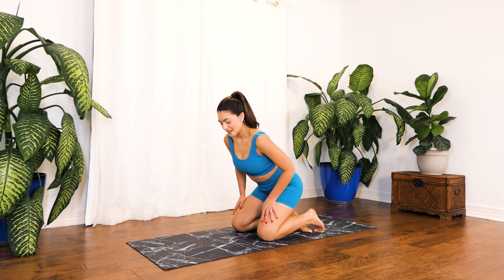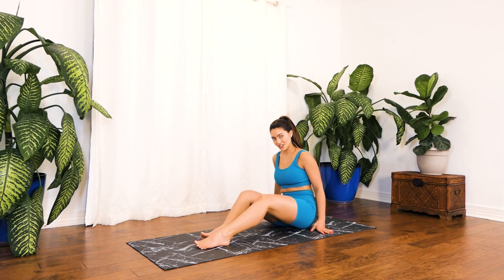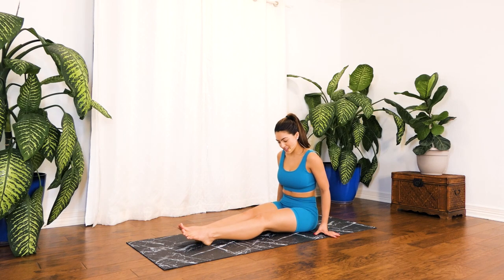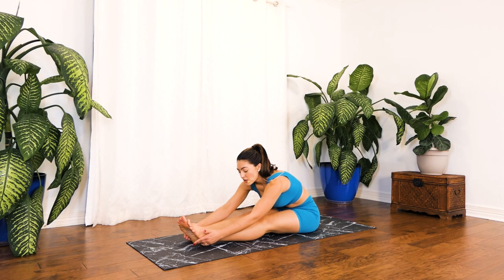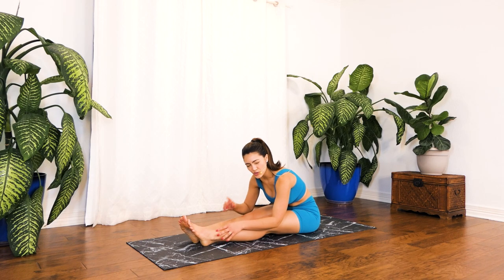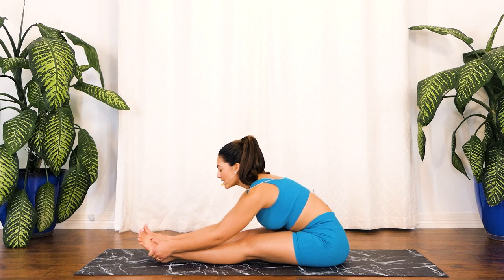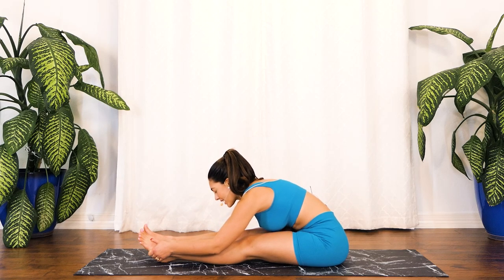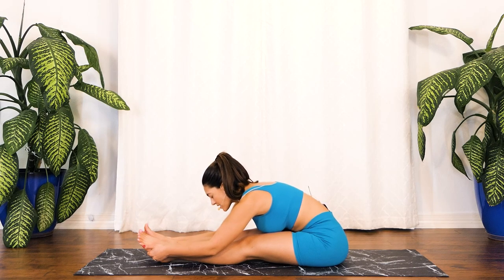Excellent job. Now we're going to extend both of our legs forward to do the opposite stretch. Just walk your hands all the way down — grab a hold of your feet if that's available, otherwise just leave them to the side. We just want your spine to curve and stay right here as you take a deep breath in through your nose, deep breath out. Excellent job — give me two more. Last one.